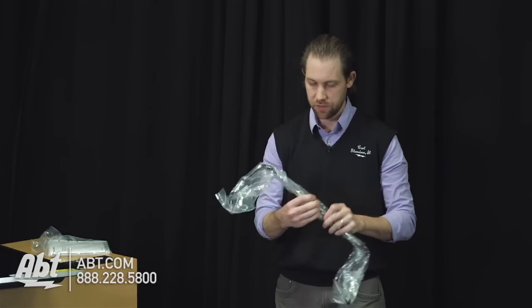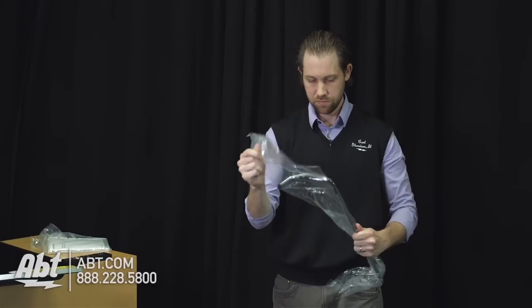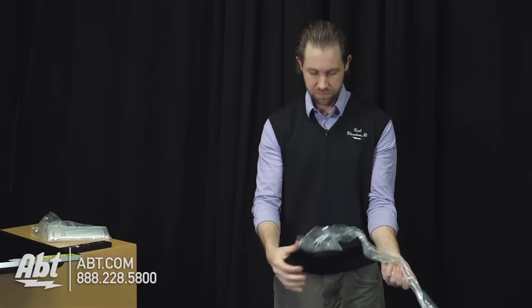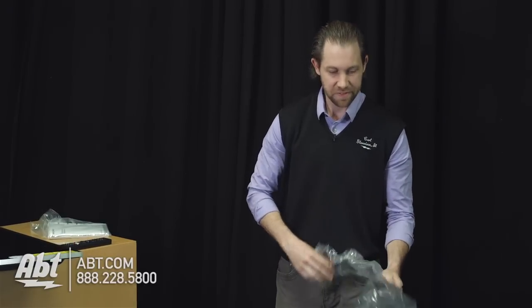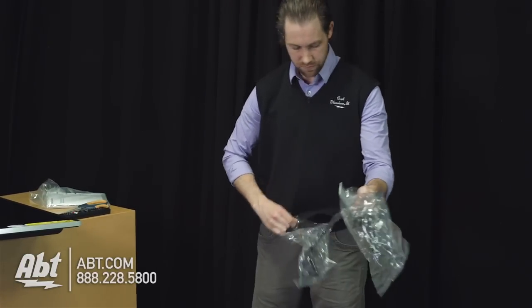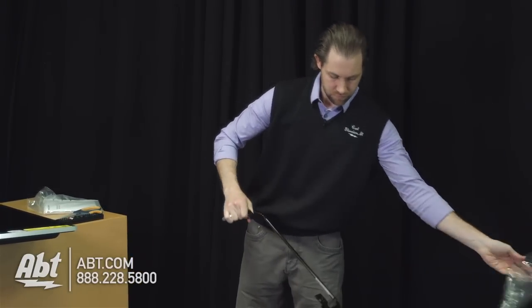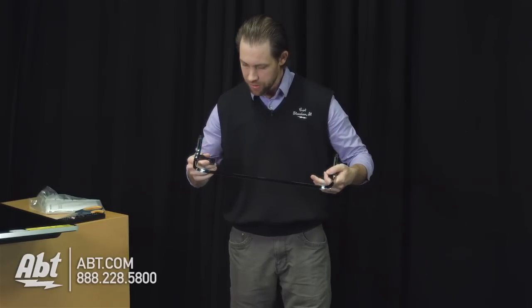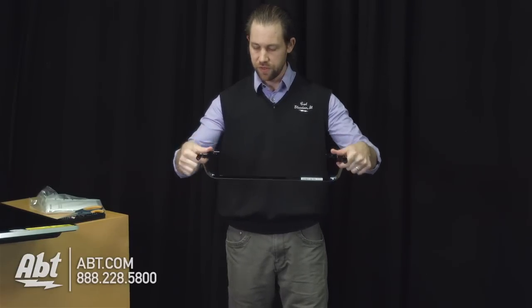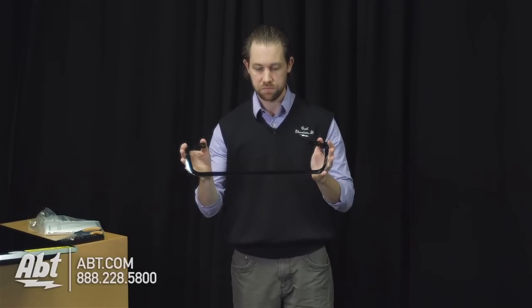And we'll take a quick look at the pedestal here before we have it installed. It's like a really shiny, dark chrome finish here. I don't know if the camera's going to pick that up, but it's actually a really nice pedestal. It's got a really solid feel to it, even though it is pretty small.